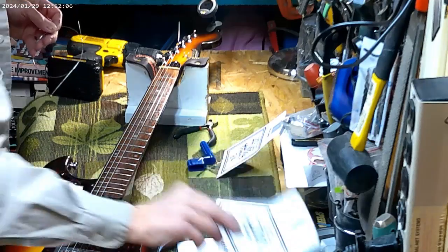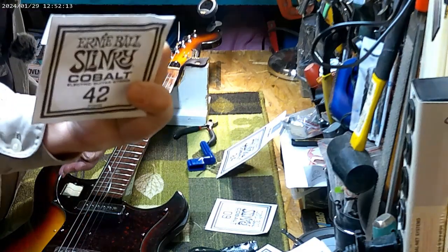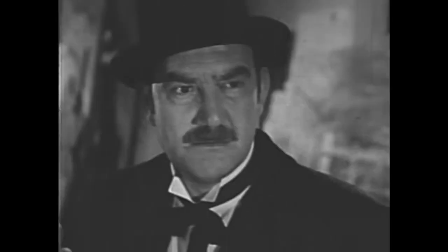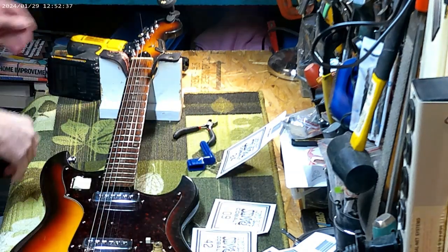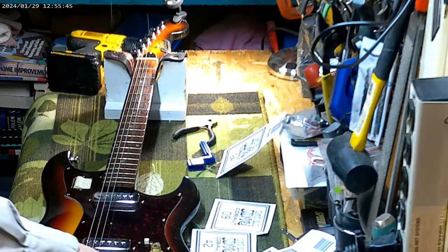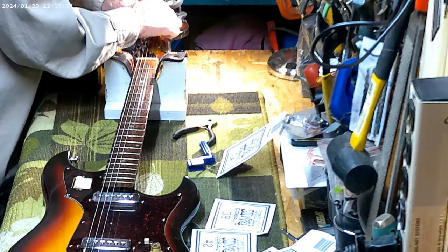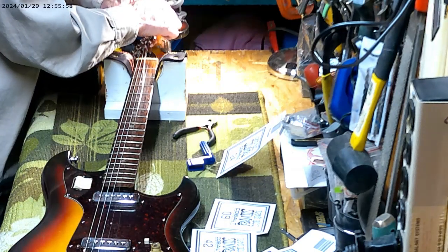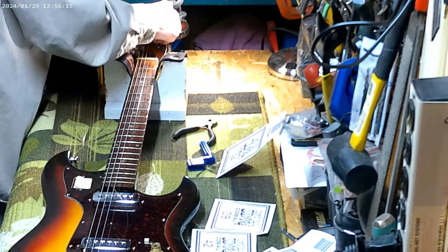All we'll have left is the high E and the low E — which is the 42 — but I overlooked something. I've got to actually take the old one out first; I didn't take that one out. Now I'll put the new one in. I don't mind stringing guitars, I just don't like to do it all the time.